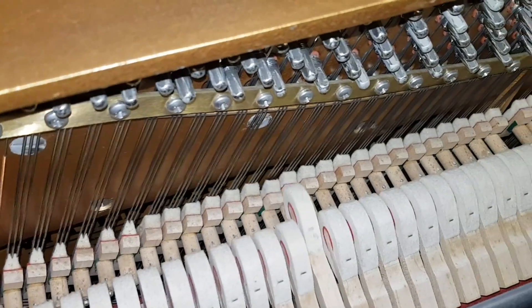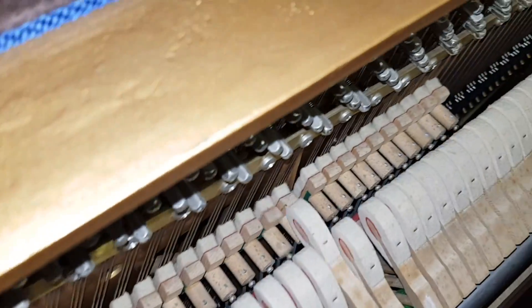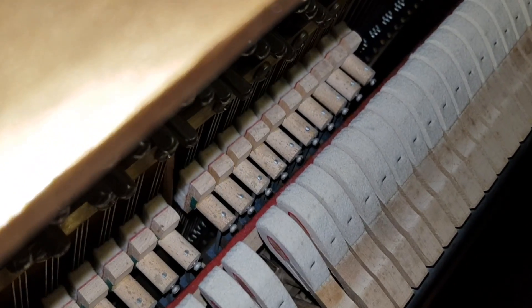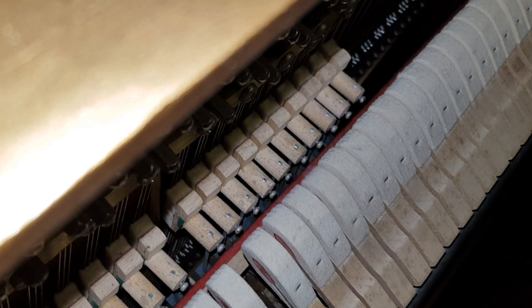Now we've looked at the touch of the piano, let's focus on tone. This Welmar is quite mellow-sounding — Welmar pianos tend to be mellow — but mellowness might also be due to the hammers. This is not a new piano, so there's slight string indentation making them a little mellower than when new, but Welmar pianos are naturally mellow anyway.